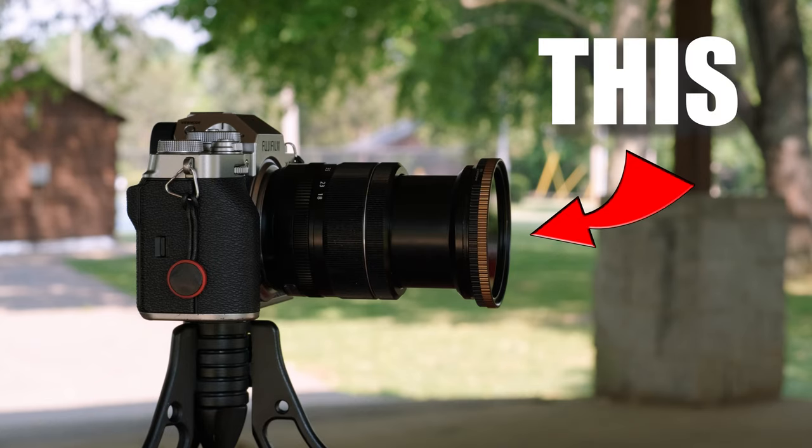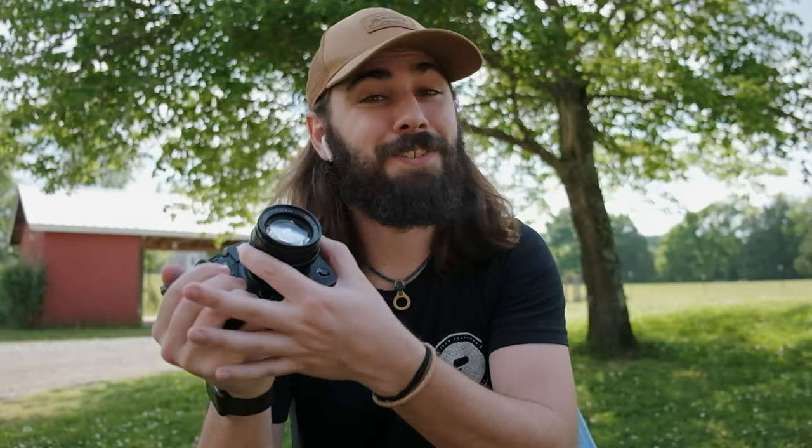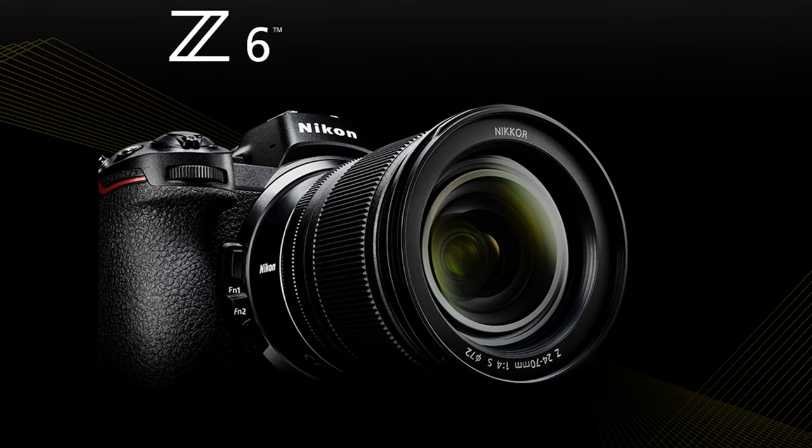The first hidden feature tucked away inside your Fujifilm camera is the ability to change the focus ring direction. Of course, I'm talking about an electronic focus ring like on your 18 to 55 millimeter, not like this manual focus ring on this 50 millimeter TT Artisan lens — you can't do anything about this. Some cameras focus clockwise towards infinity and other cameras focus counterclockwise to infinity. Two common brands that focus in different directions would be Canon cameras and Nikon cameras.